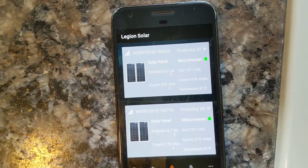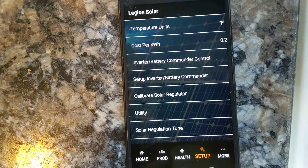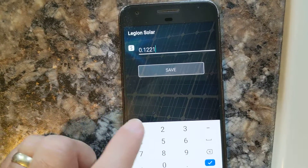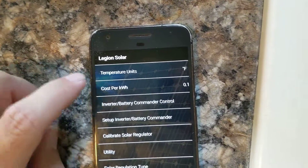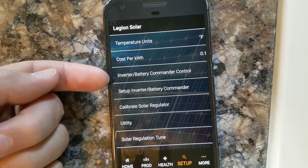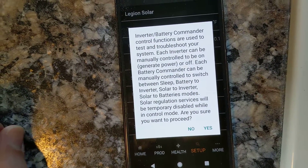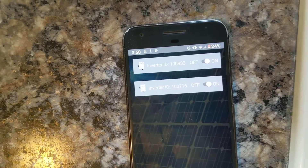Under Setup, you can select the temperature units and the cost per kilowatt hour — for some reason it likes to go back to $0.25, but for where I'm at that's actually what I seem to average. You can also set up more inverters and send commands to them. When you click on that, you can see the inverters are currently turned on.